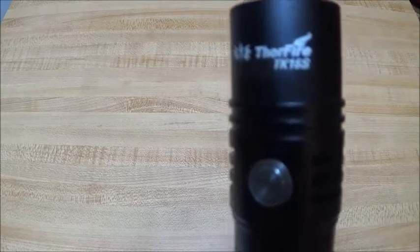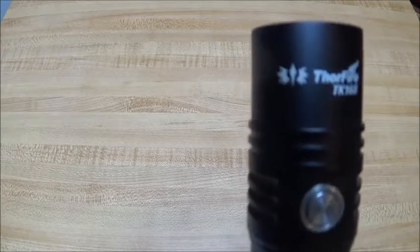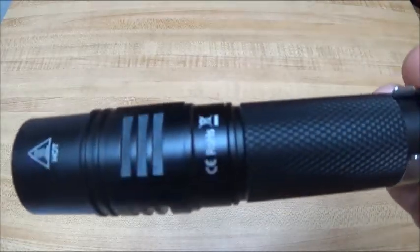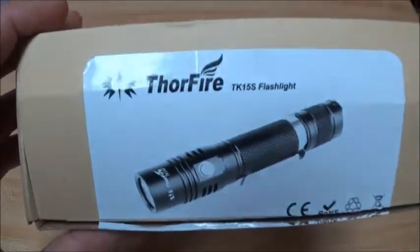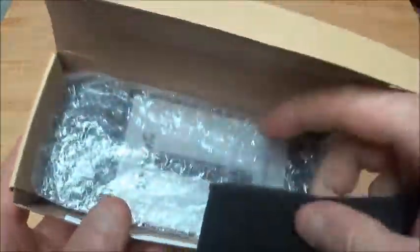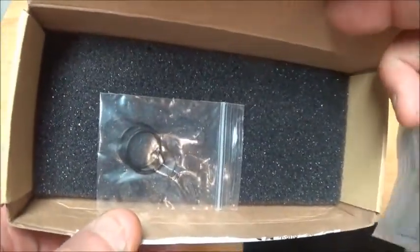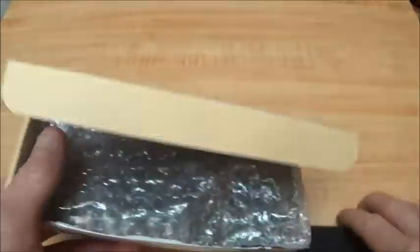We got the Thorfire TK15S for review today. This is the upgraded version of the TK15, and it comes in the regular Thorfire box with padding on top. The light itself is wrapped in bubble wrap. We got instructions and a couple of extra O-rings in there, and this box was in a padded mailing envelope when it arrived.